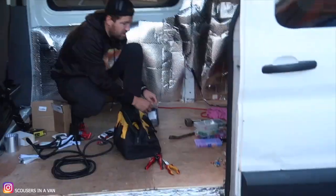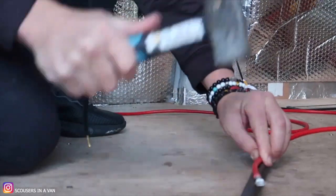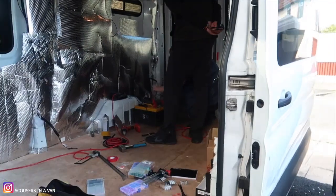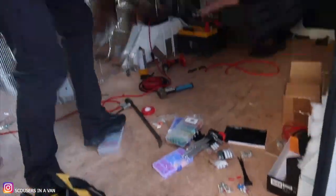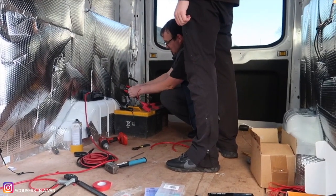My day consists of shandy and supervising. We need to hack these two wires together to join them. Craig demonstrates cutting a live wire and it's done nothing - it's only if you let it touch metal that it sparks. So we're going to connect from here.